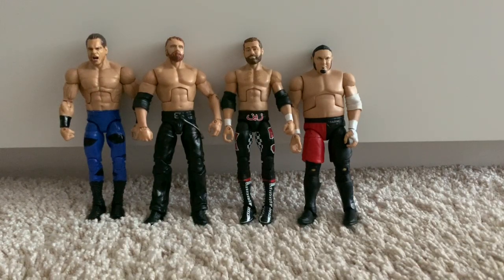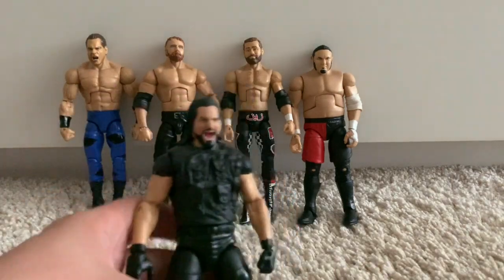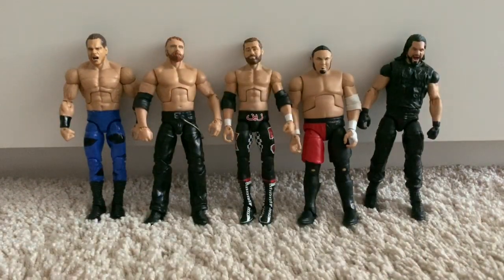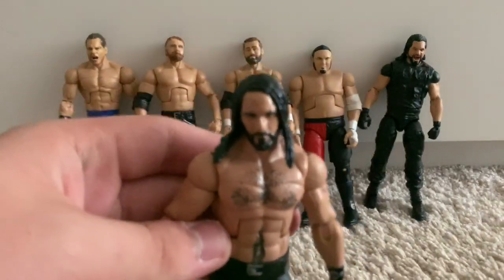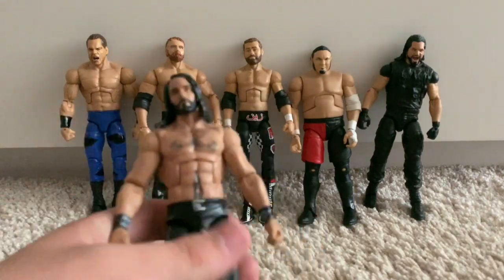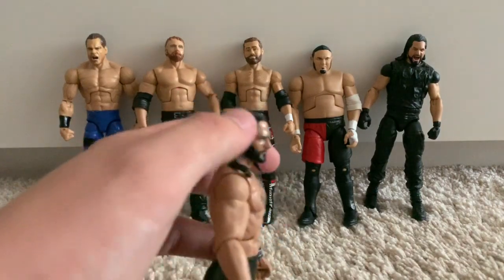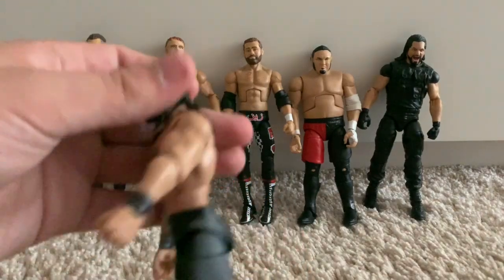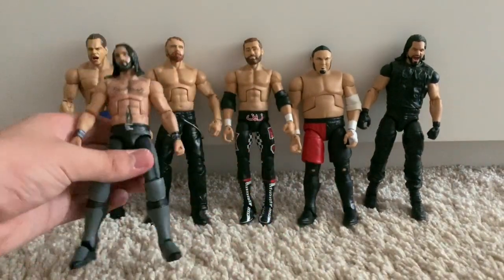Now we're going to move on to my Seth Rollins collection. First up, the Shield Seth Rollins — this is Seth's first Elite. It did come with a man-bunned head scan. Moving on, we've got the Then Now Forever Elite Seth Rollins fix-up. I've swapped on an old head scan from an Elite 30-something Seth Rollins from 2014, which I painted the blonde hair black. I then painted a belt around the top of the tights and the belt buckle.